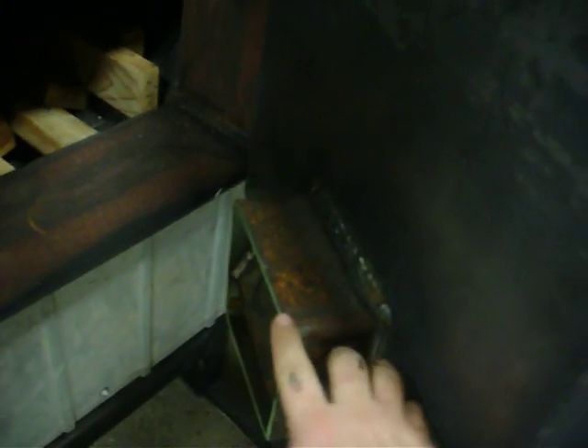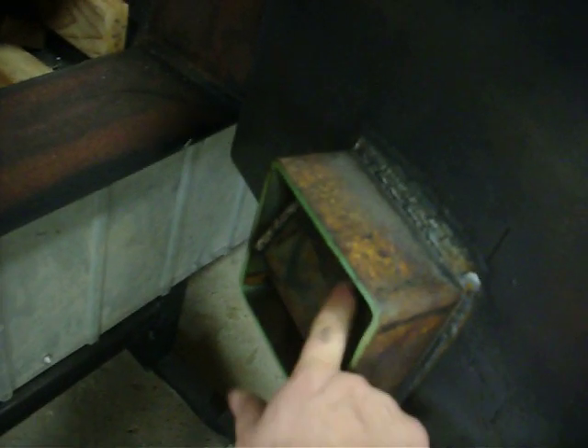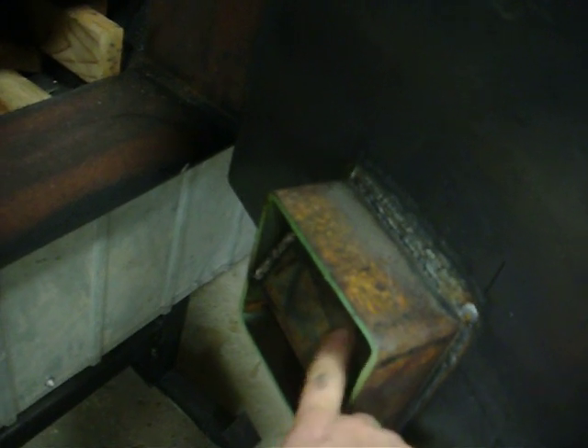This here is where the blower air comes in. I've added a couple of baffles to restrict the airflow a little bit and hopefully keep the smoke from getting in there.